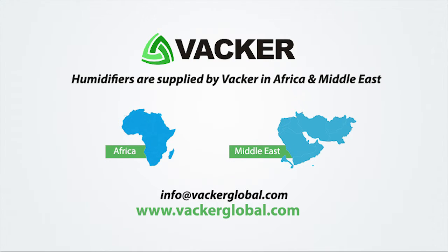Humidifiers are supplied by VACA in Africa and Middle East countries. Thank you.